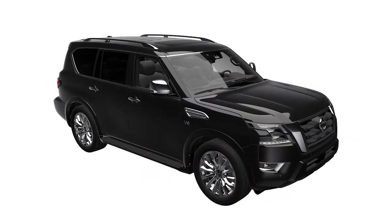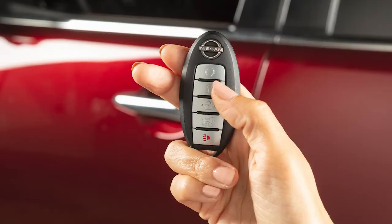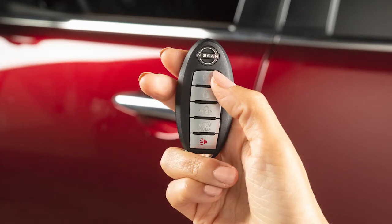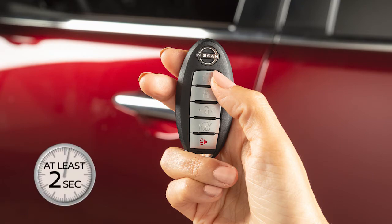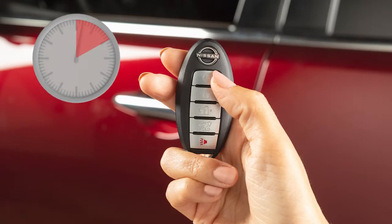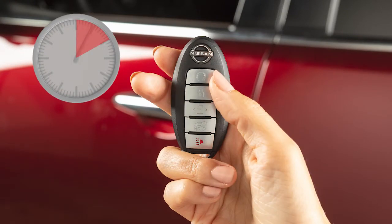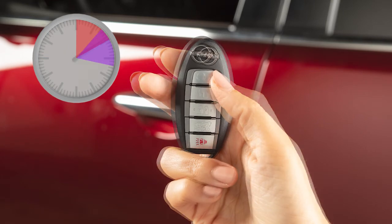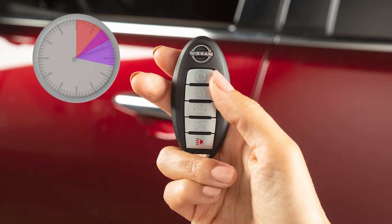The engine will run for 10 minutes and then turn off. To extend the time for one additional 10-minute period, press the lock button on the key fob, then press and hold the engine start button for at least 2 seconds. Run time will be calculated as follows: the first 10-minute run time starts when the remote start function is performed, and the 10-minute extension starts immediately after the remote start function is performed a second time.